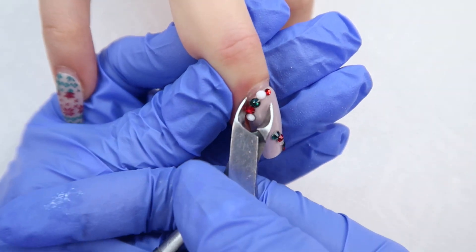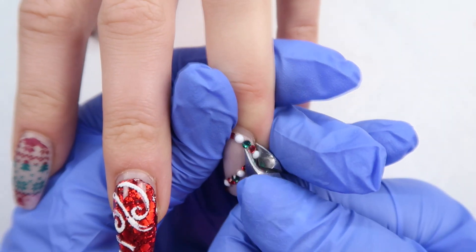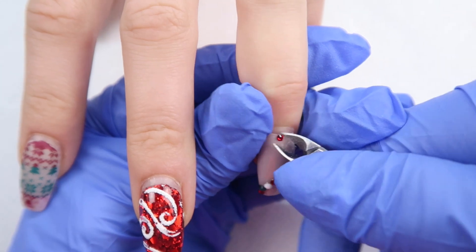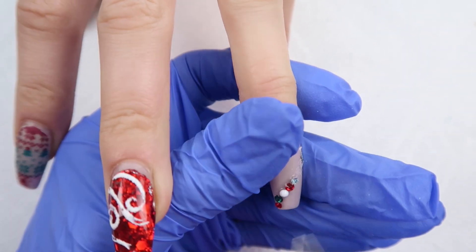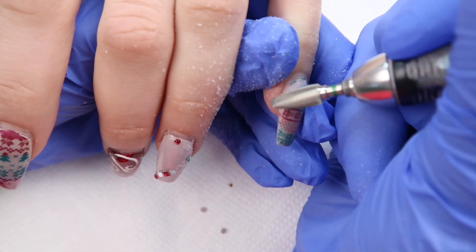To start, I'm clipping off these crystals with my cuticle nipper. This is an old one that I just use for crystals, so it's really dull and it just gets under them. You can also shove a cone carbide — a really, really thin cone carbide — to loosen them up before clipping. It makes it a little bit easier.